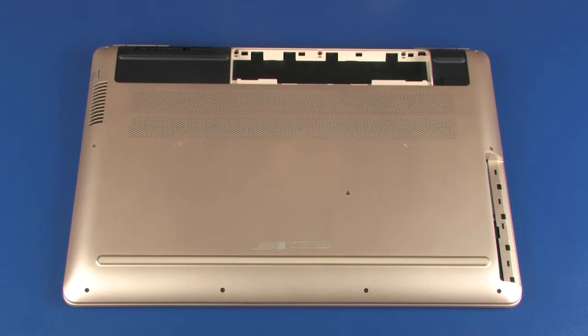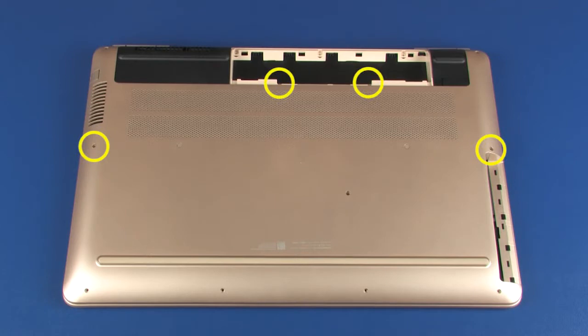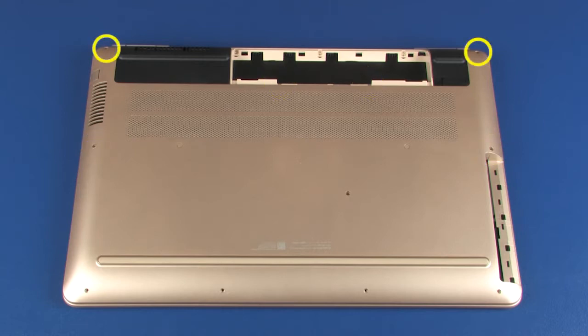Removal: Remove the seven 4 mm P1 Phillips-head screws that secure the base enclosure to the top cover. Remove the four 6 mm P1 Phillips-head screws that secure the base enclosure to the top cover. Remove the two 6.5 mm P1 Phillips-head screws that secure the base enclosure to the top cover.